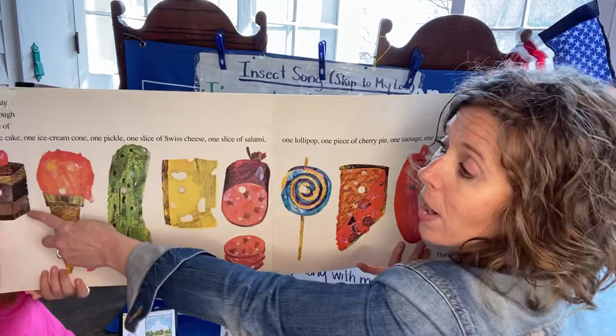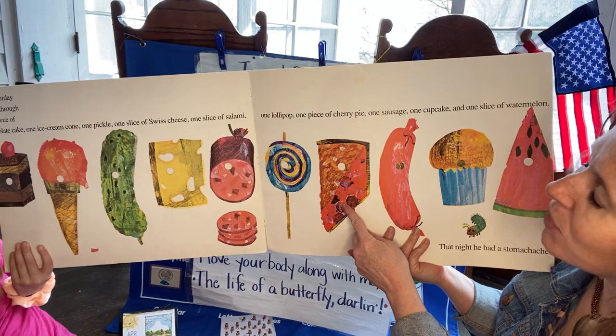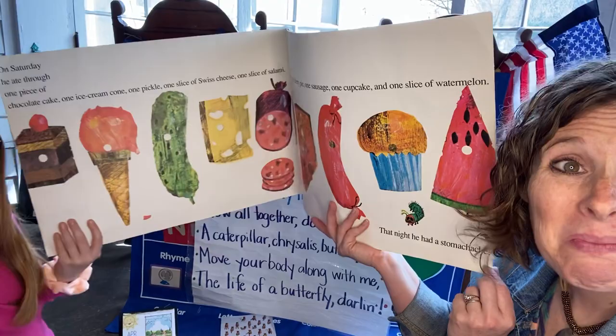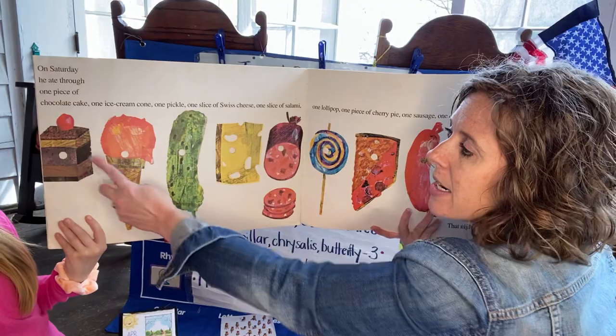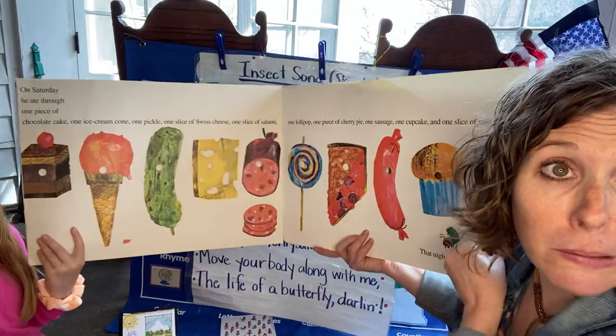Oh my gosh, friendies. Look at all this food. On Saturday, he ate through one piece of chocolate cake, one ice cream cone, one pickle, one slice of Swiss cheese, one slice of watermelon, one lollipop, one piece of cherry pie, one sausage, one cupcake, and a slice of watermelon. That night, he had a stomachache. Friendies, let's count up all the food he ate on Saturday. One, two, three, four, five, six, seven, eight, nine, ten. That's a lot of junk food.